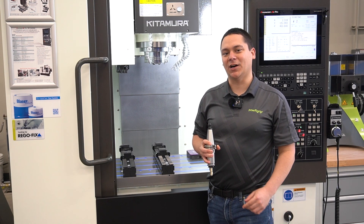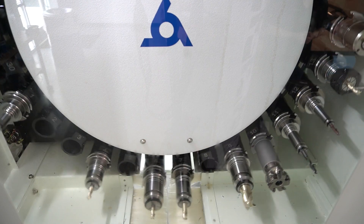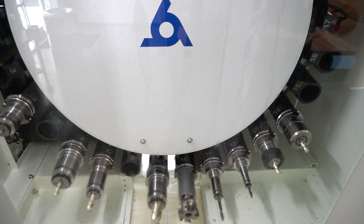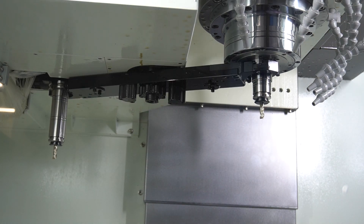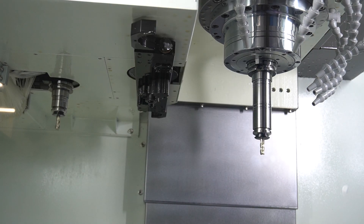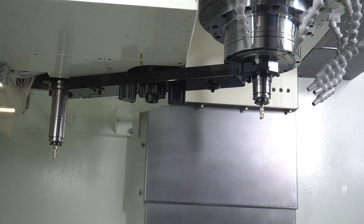Next we're going to talk about the automatic tool changer. This machine is outfitted with a randomized 30-tool capacity automatic tool changer, capable of swapping tools as quick as 2.2 seconds with a minimum of 4.2 second changeover time.